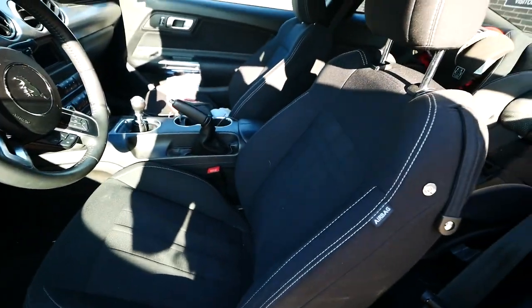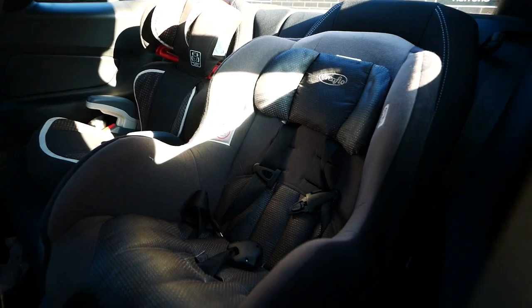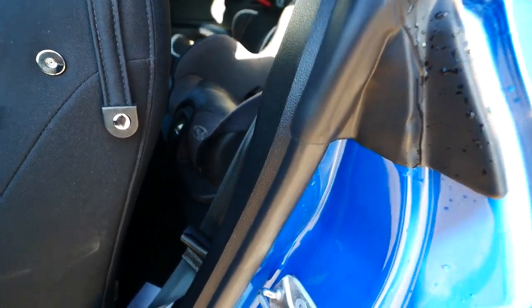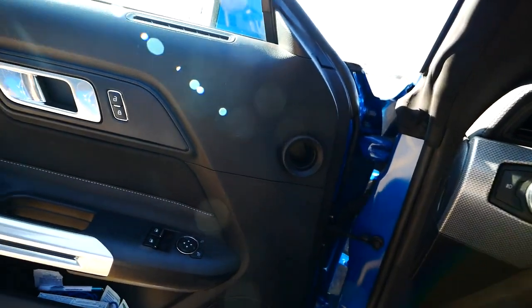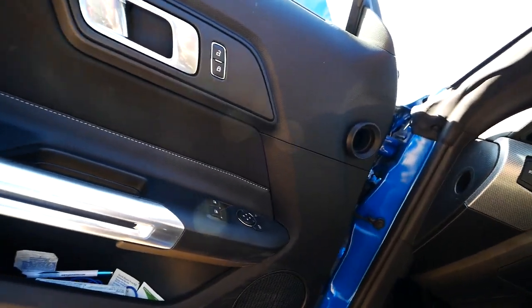As I've put in other videos, I do haul my kids around in here — at least one kid every day. I can fit two car seats in here with my seating position. There's not a lot of leg room for the girls but it works, especially on the passenger side where there's ample room.